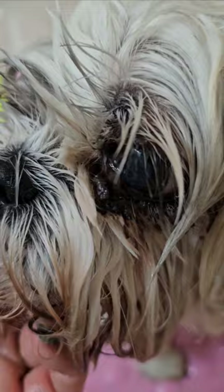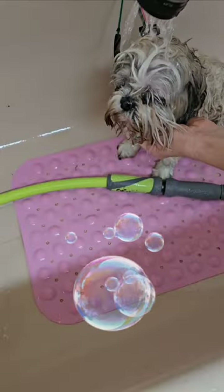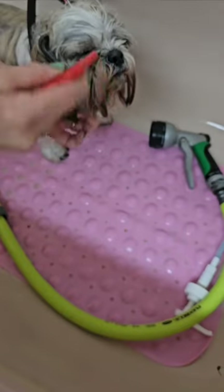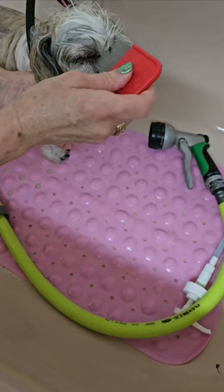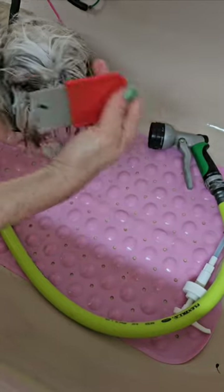As a 30-year dog groomer, I'm going to show you how I remove very hard, stuck-on eye boogers. The eye boogers need to be soaked — lots of water, a soft gentle q-tip, and lots of water will help loosen it up. A human head lice comb will also help loosen it up, but it takes time and it needs to soak.